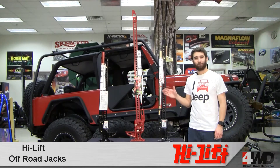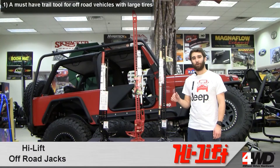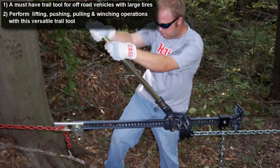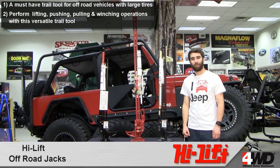Hi, this is Craig here checking out HiLift Jacks, a must-have recovery tool for any off-road enthusiast. HiLift Jacks are right at home in any situation that requires lifting, pushing, pulling, winching, or clamping. They're tough, rugged, and highly versatile, performing best in the most demanding situations.